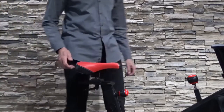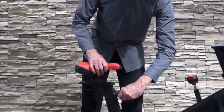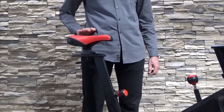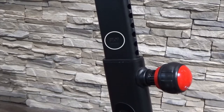1. Standing next to your bike, square your hips so that you're facing forward. 2. Loosen and pull outward the seat post adjustment knob and adjust the seat post height so the top of your seat is level with your pelvis or the top of your hip bone. Warning: do not lift the seat post above the stop mark on the seat post.